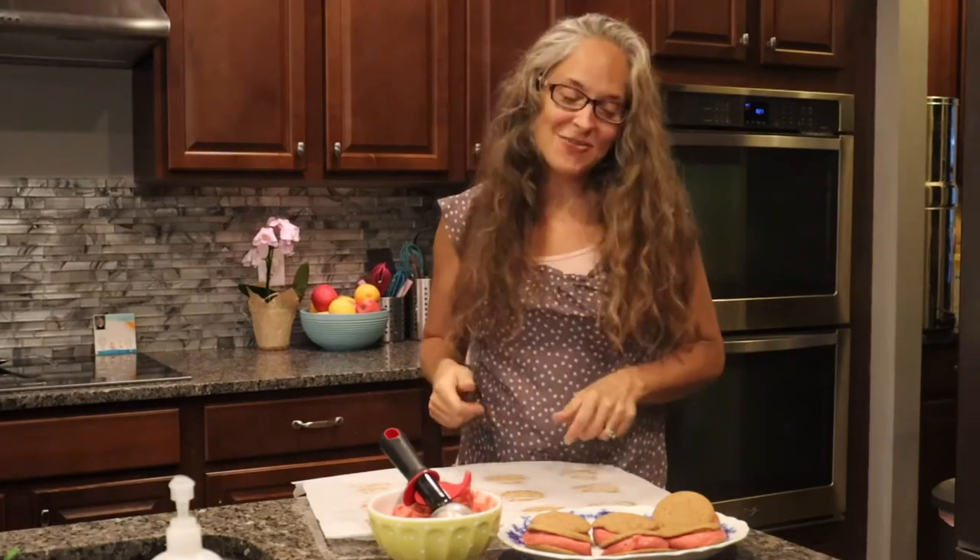There you go — ice cream sandwiches! They're free from gluten, they are top eight free except for coconut, and they're vegan. Check out our full line of mixes on our website. Much love, happy baking, and have a wonderful night, bye friends!